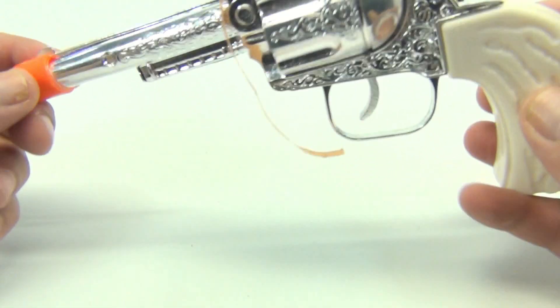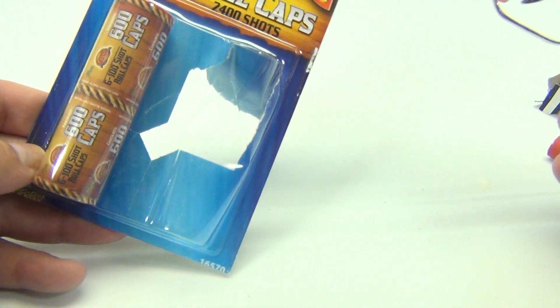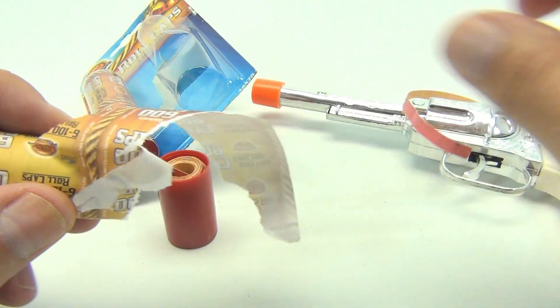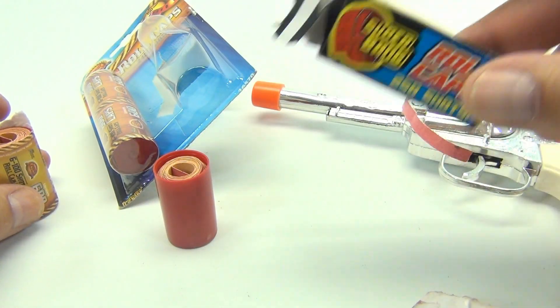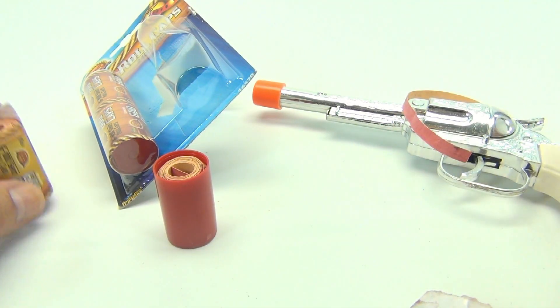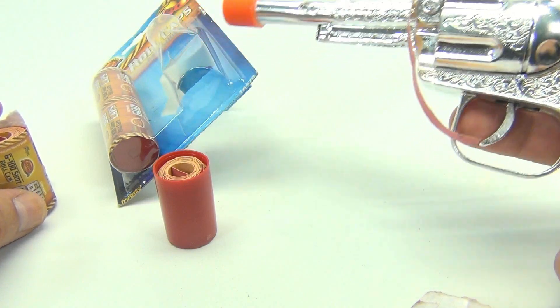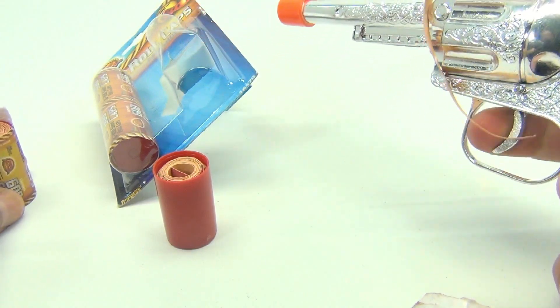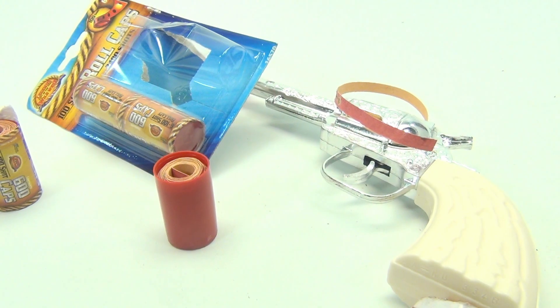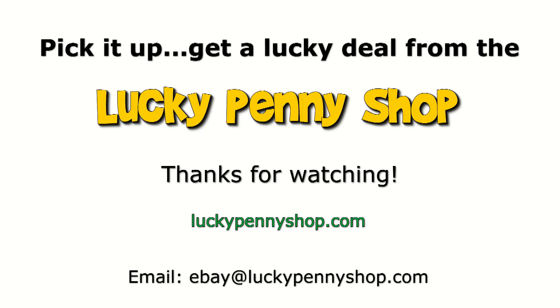Took me a while and made a mess, but these are pretty cool roll caps — 100-shot. I like the little tubes; the quality on these looks really nice, even compared to something like this. I'd say spend a little extra, get the good caps — and by the way, get a better gun. Thanks for watching our eBay product video, and always remember: if you see a lucky penny, pick it up.